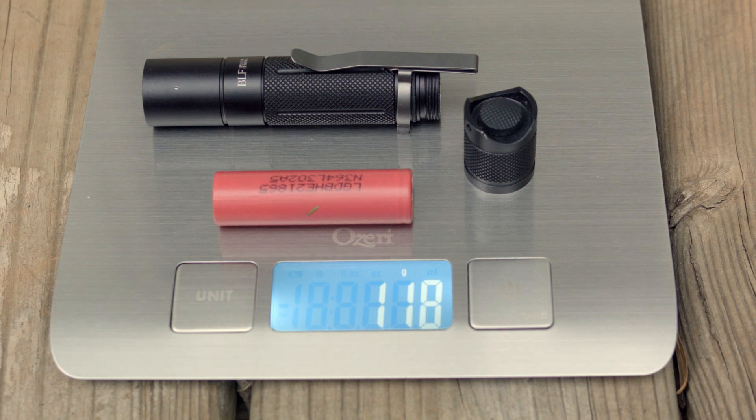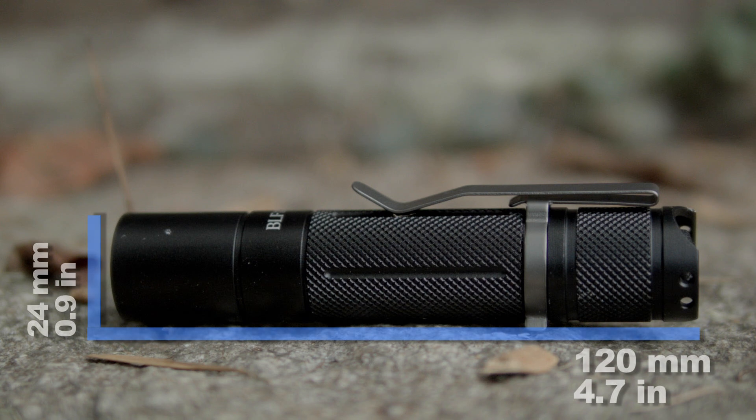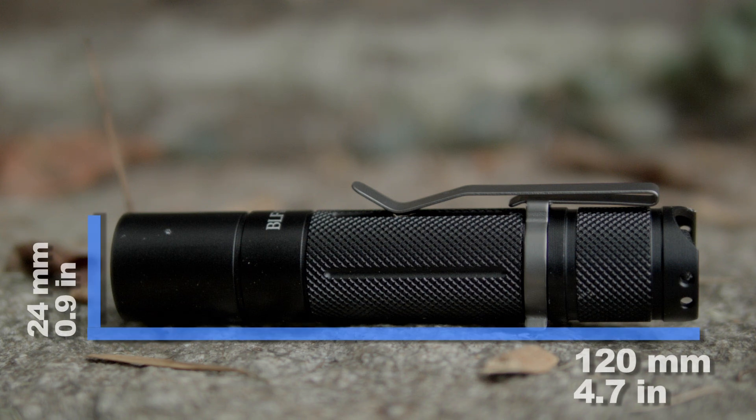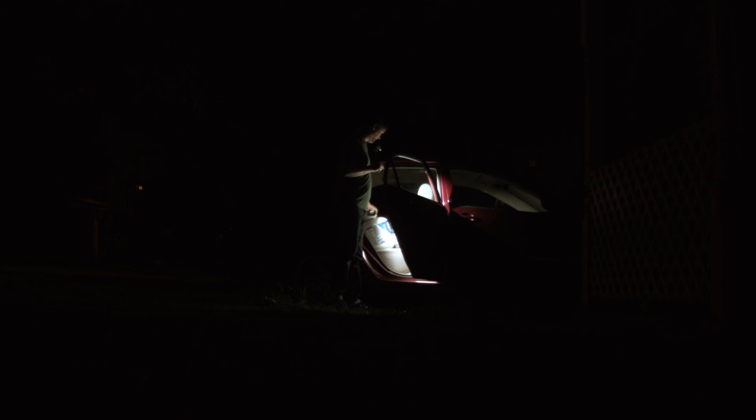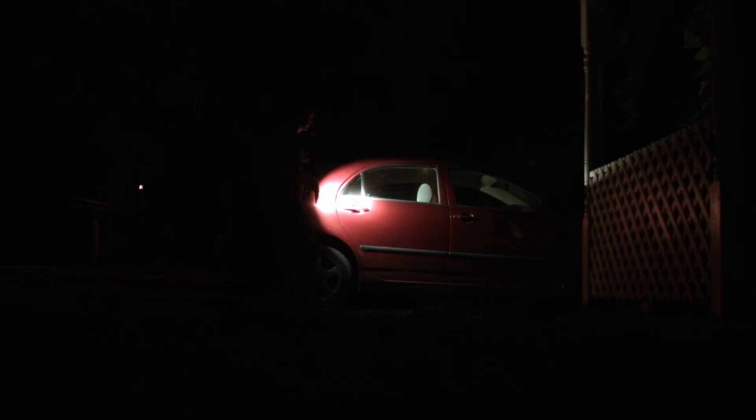What makes it different than other flashlights? Well, it's programmed to have a wide array of modes, and unless you modify flashlights, it's more powerful than any stock light in this size — it doesn't matter the brand. It's powered off a single 18650 battery.